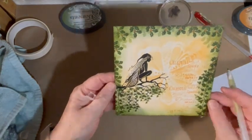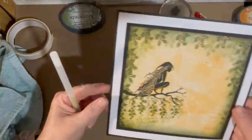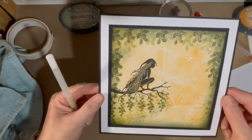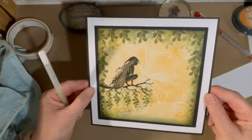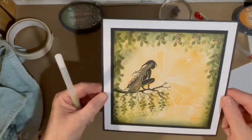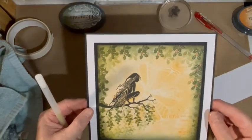And that's our card finished. Then we just mount it up onto a double mount, or you can mount it up however you like — put it in a picture frame, make lovely presents. I hope you enjoyed my video, and I look forward to making the next one. Thank you very much. Bye.